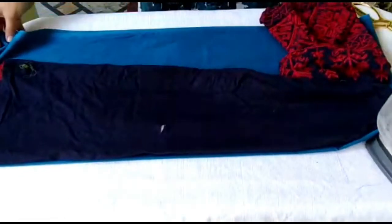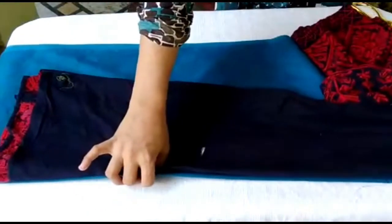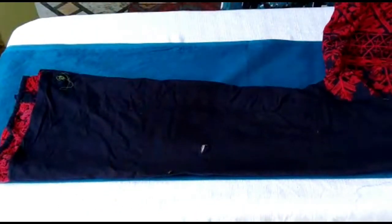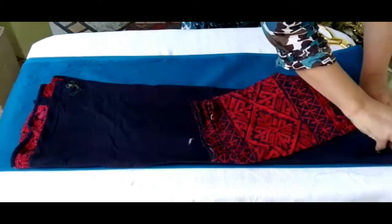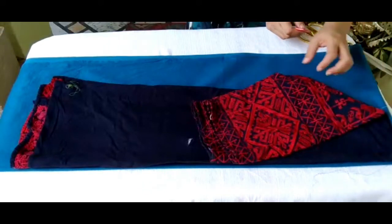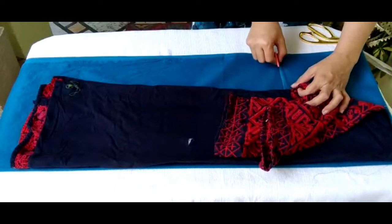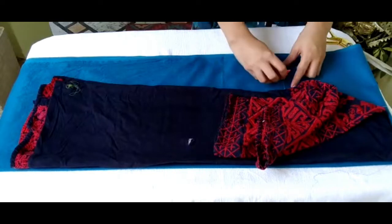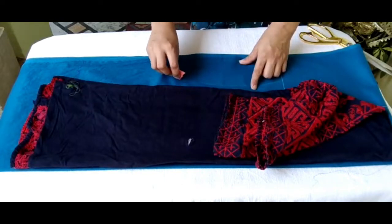Now let's get started. Watch the video with full concentration so that you can easily cut and stitch the shirt at home, with no need to pay a lot of money to the tailor. Leave at least two finger distance from the shirt when cutting.